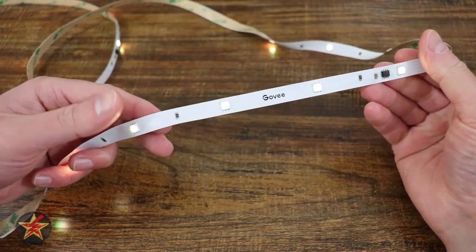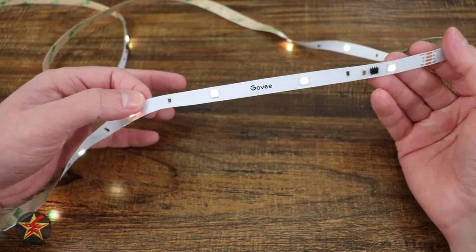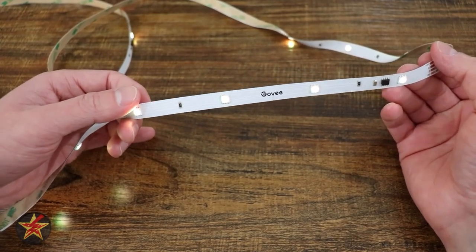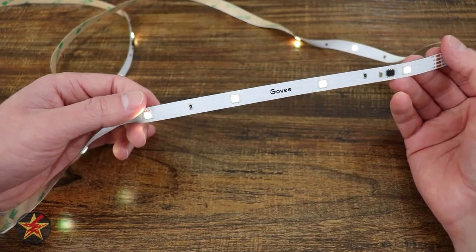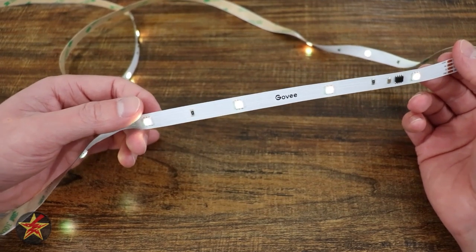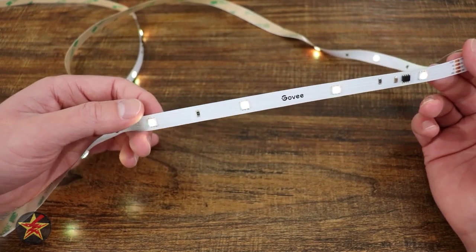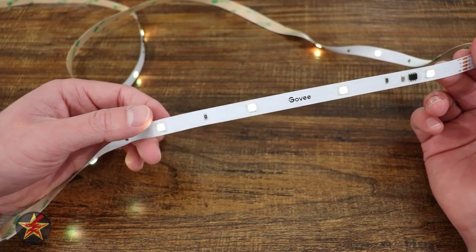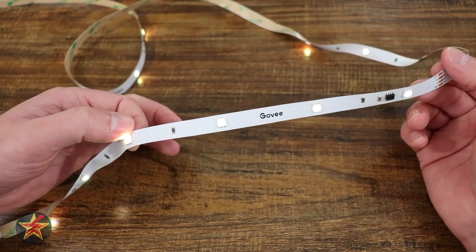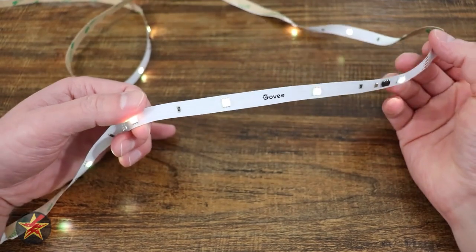If you plan to use this all the time or have it placed in a location that's difficult to get to should something happen — the next question you might not have thought of is: if power is lost, what happens to your LED light strip? In the case of the Govee strip, if power is lost and then comes back, it will return to the last state it was in. If the strip was on when power is restored, your LEDs will be on. And vice versa. This can be troublesome if your power is lost during the day and doesn't return until 3 AM — you'll be woken up by a very bright LED strip. But that is just a data point for you to have.